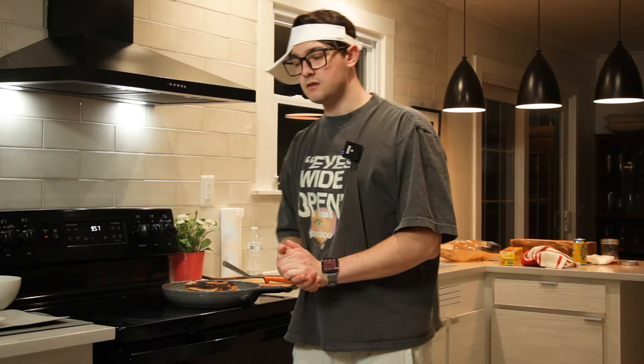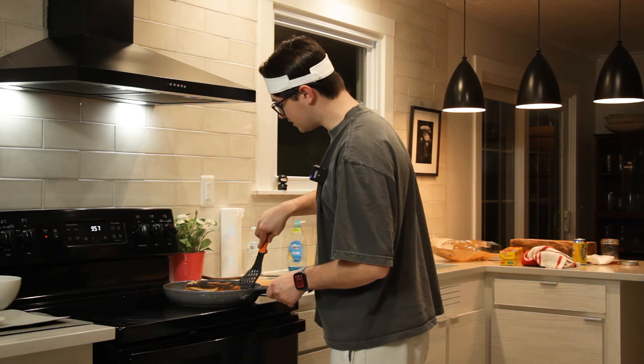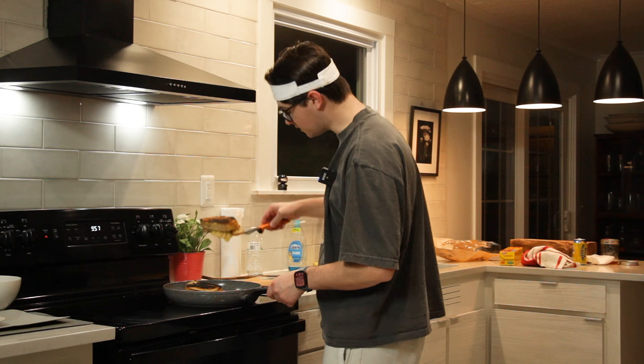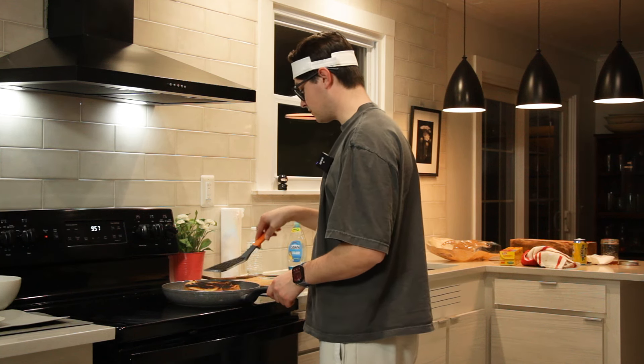Never forget your spatulas. I think we're done. I'm going to flip these over one more time just to make sure everything looks good. I can already see the cheese starting to crisp up. That is looking pretty fantastic if I do say so myself. I'm going to plate these and then we're going to move on.